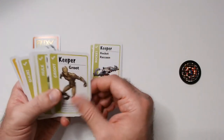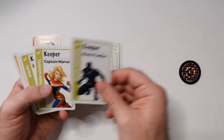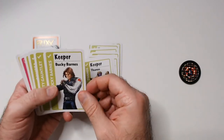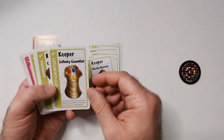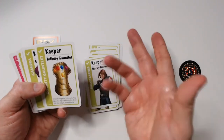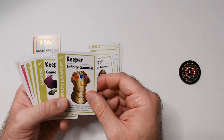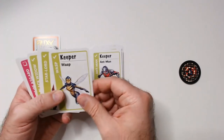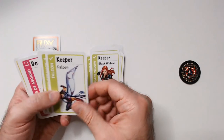More keepers include the Hulk, Iron Man, Spider-Gwen, Black Panther, Shuri, Thanos, and Bucky Barnes as the Winter Soldier. There's also an Infinity Gauntlet card — once during your turn you may take the top card from the draw pile and play it immediately. So if you don't have anything in your hand you want to play, you just pull the top card from the draw pile. We also have Gamora, Ant-Man, Wasp, Star-Lord, and Drax.